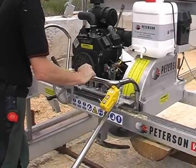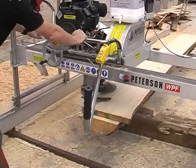Use the planer blade to plane and finish boards or slabs. The planer blade can only be used in the horizontal position. The maximum depth for horizontal cuts is 15mm.